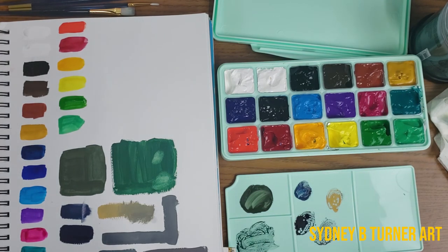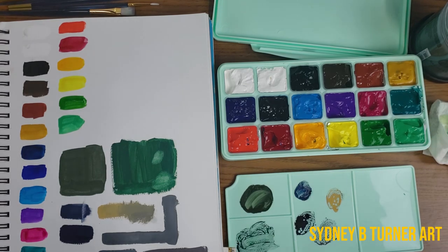That concludes my first impression and unboxing of these paints. I'm very excited to use them and share it with you guys — maybe this will be something you put on your wish list for Christmas or a birthday. I really think it's a good solid little set and I'm excited to test its limits. So far it performs pretty darn well for the price point. Anyway, thank you for watching and I will see you in the next video.